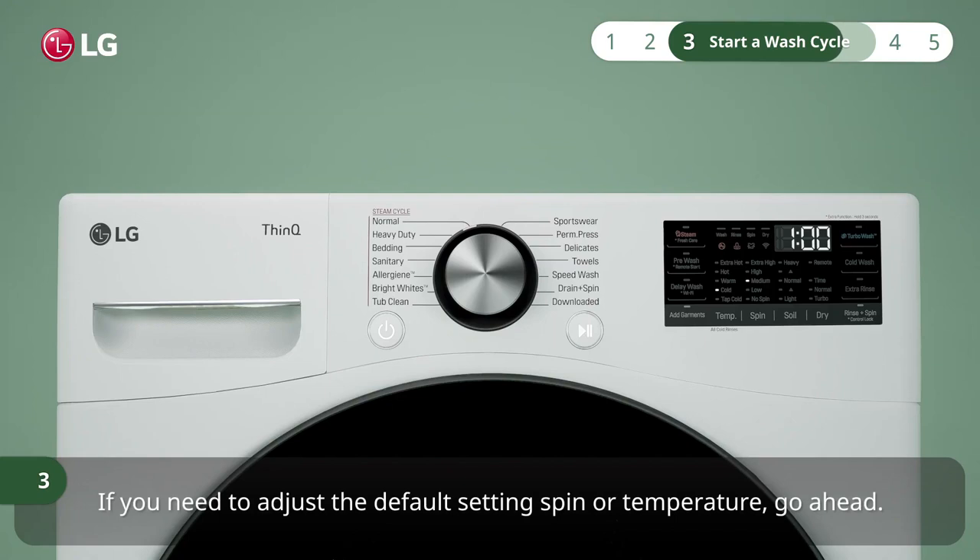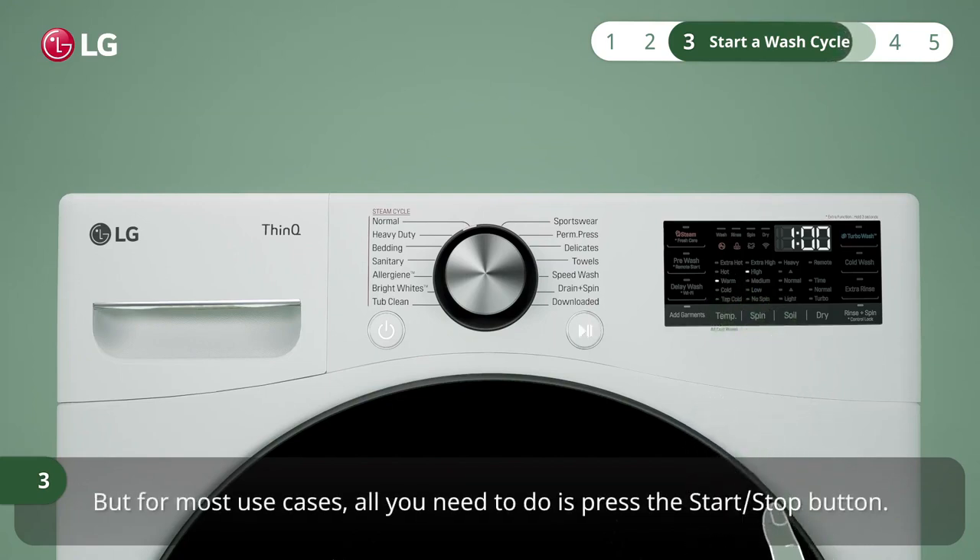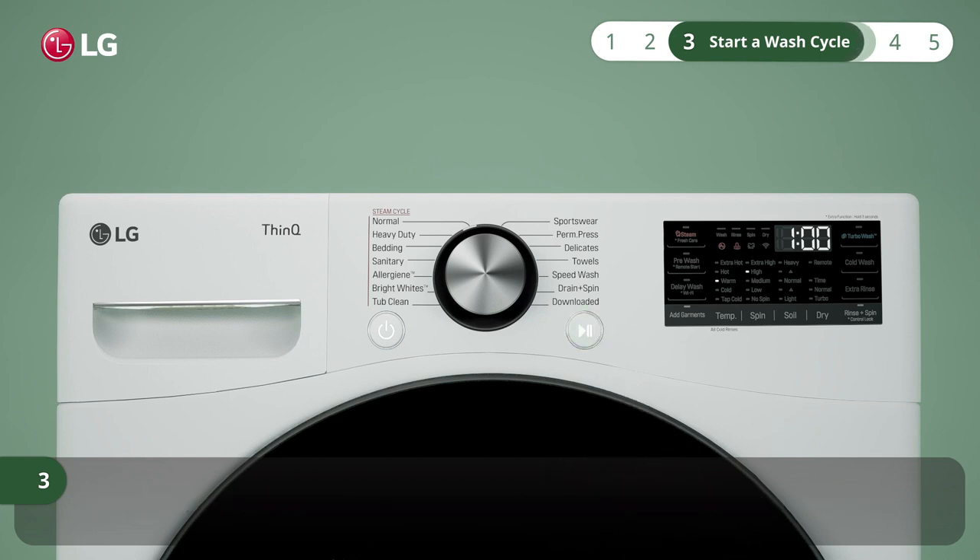If you need to adjust the default spin or temperature settings, go ahead. But for most use cases, all you need to do is press the start or stop button, and the wash cycle will start.